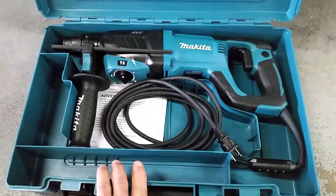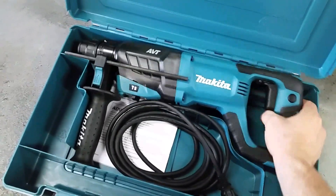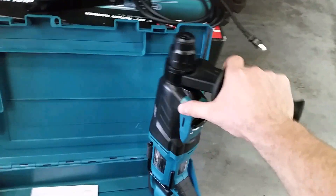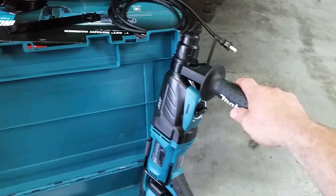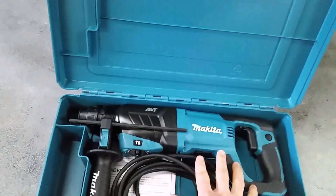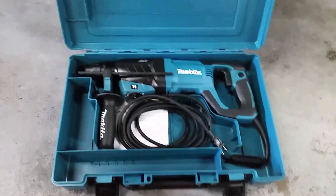It's got a place in the case for your bits. I've got a lot of bits already, so I'm really looking forward to getting this thing out and using it. I'm working on a big project right now that's going to require a lot of hammer drilling — I've got to run some nailers and attach them to a cement building or cement walls. I'll probably be doing a video soon showing the process and giving you some ideas if you're doing the same type of project.